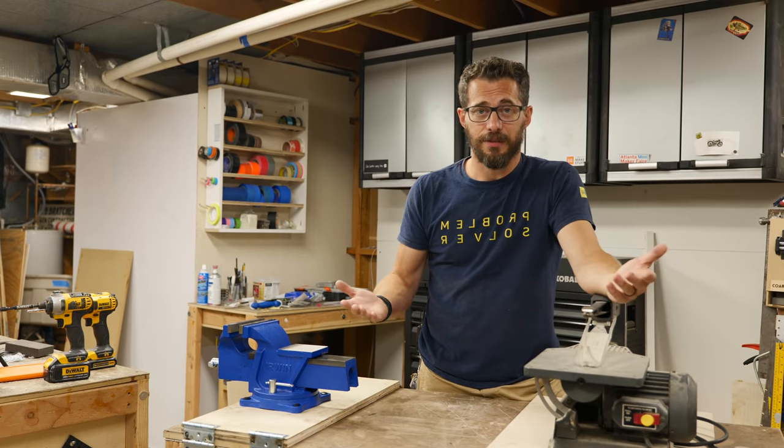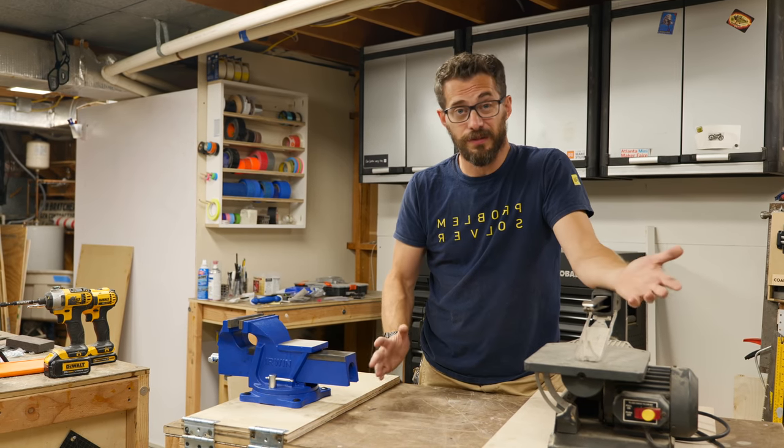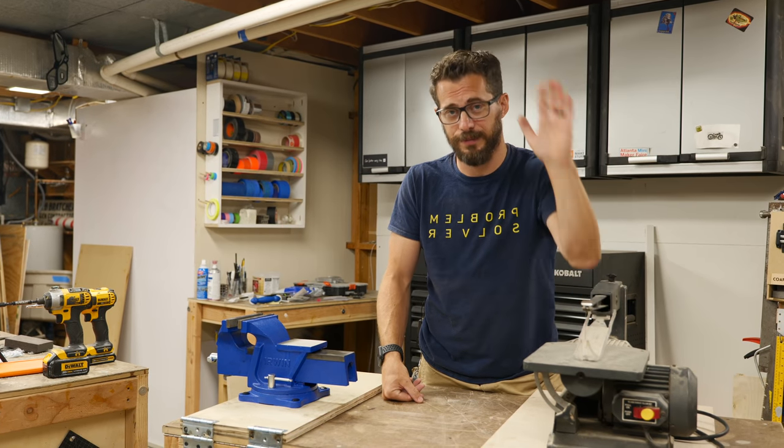If this video gave you any ideas for improving your workshop I would love to hear about it — let me know down in the comments. We've got tons of other types of projects that you also may want to check out and if you're not subscribed be sure to do that as well. That's it for this one, thanks for watching. See you next time.